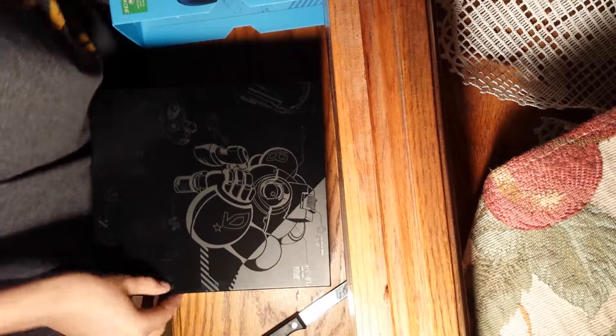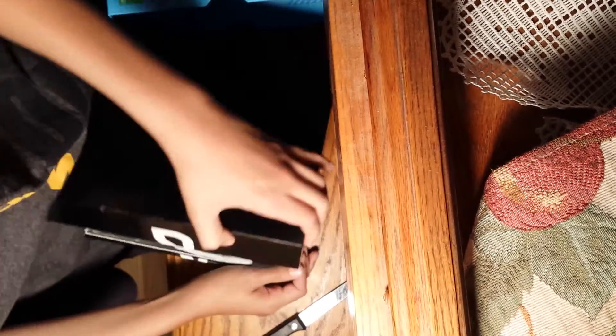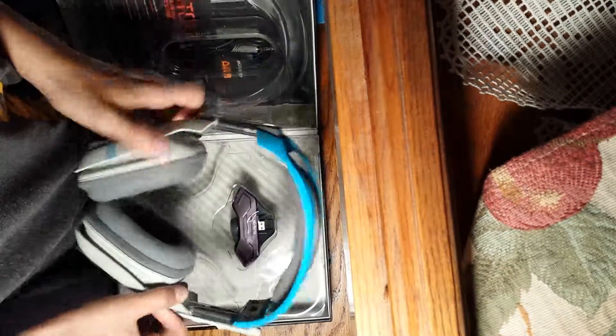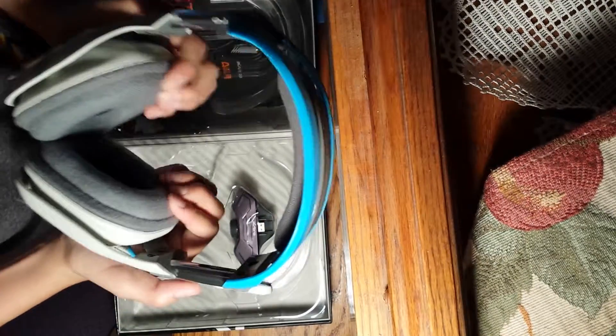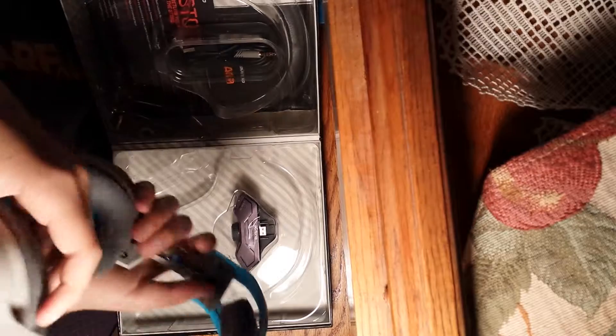It has really nice packaging, as you can see. And there's the Astros. Look how nice these look. It has very soft padding. Everything about these is good.